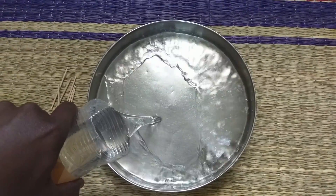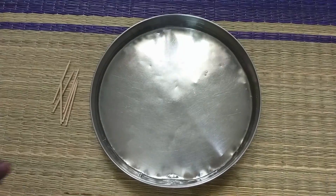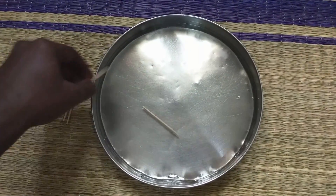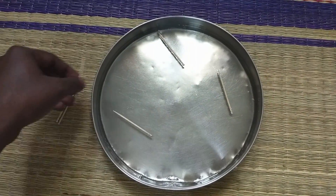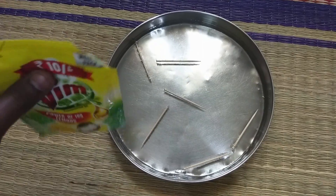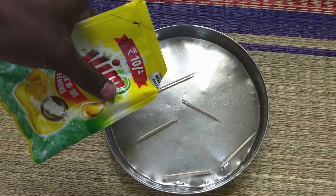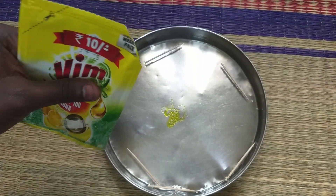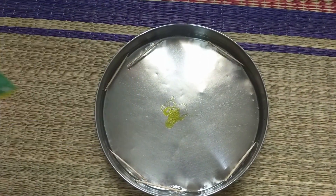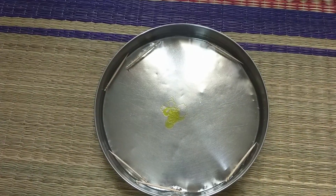Now let's try the toothpick experiment. Let's put a toothpick on the surface. If you put the liquid on the water, let's put the liquid on the surface of the water. That's why it's all warm.